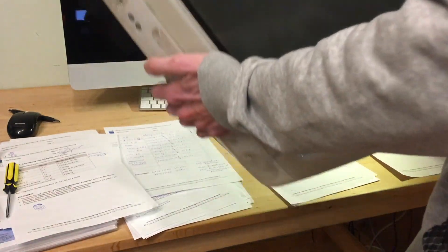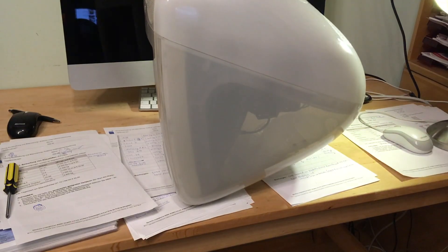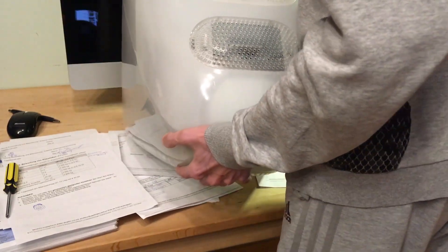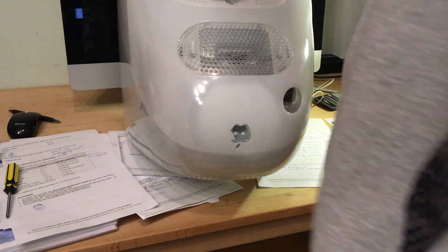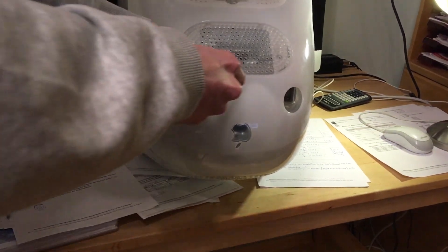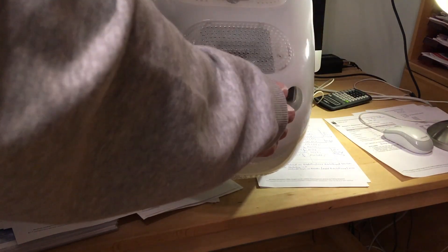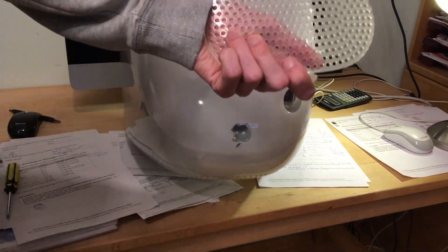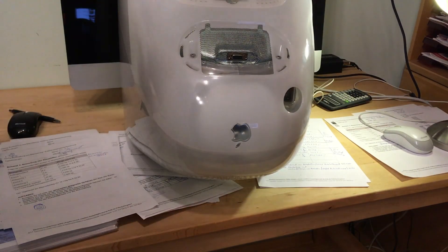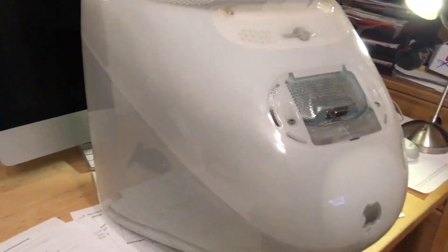We flip it over. I was wrong — I actually need another tool, because this is one of my iMacs that still has the door attached. That's the door that covers the VGA ports. You need either a flat-head screwdriver or just a scissors, and you pry it away. It's a piece of plastic that covers the ports. Next step: we need to get four screws out.